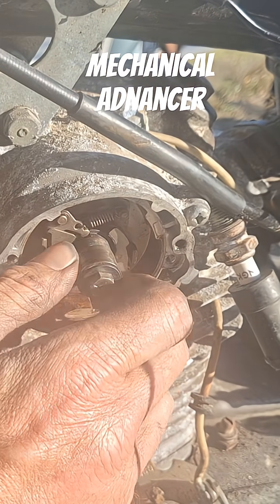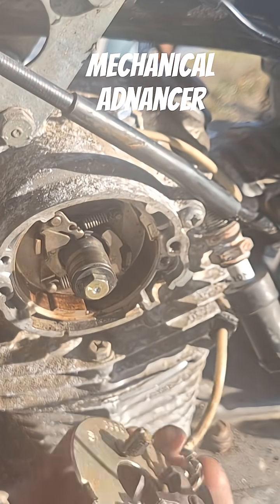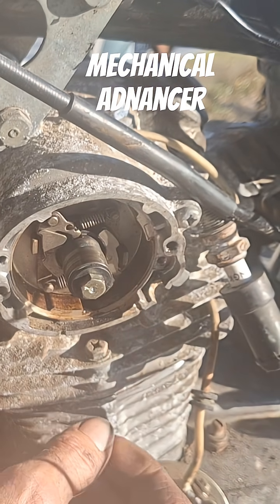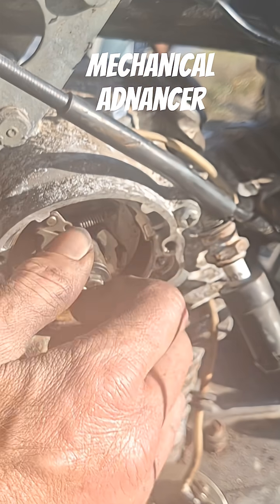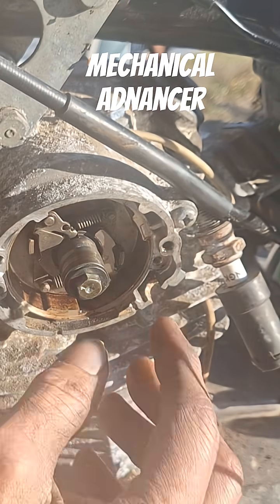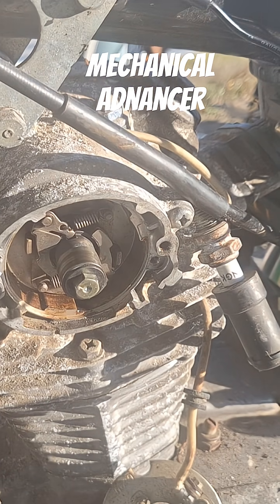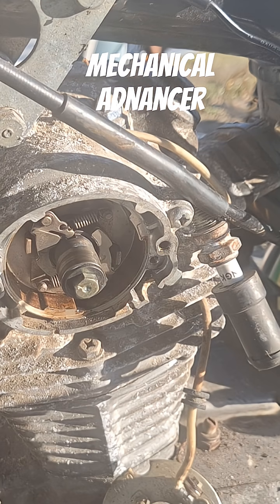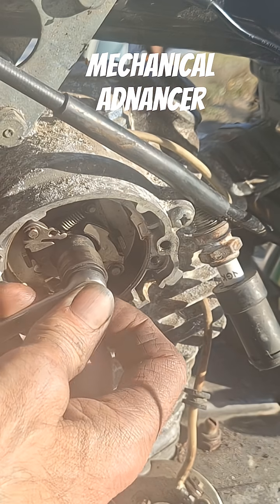Just a reminder — I was in here messing with the points on this CL-125. I'm this far in and I wanted to pull the points plate off and check the advance mechanism. I did loosen this up because I couldn't move it before, so it's moving slightly. I'm going to pull it off, service the pins and the cam here. Let me pull this plate off and pull this advancement mechanism out.